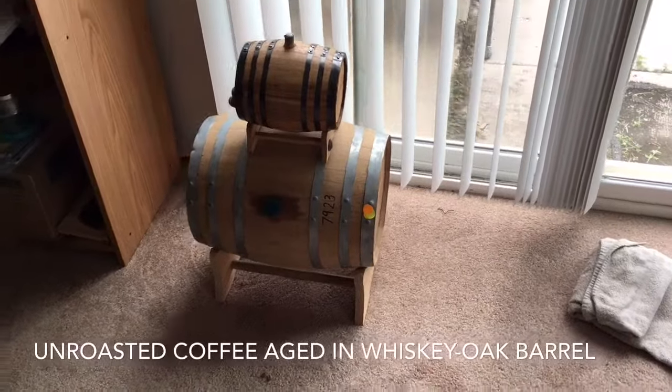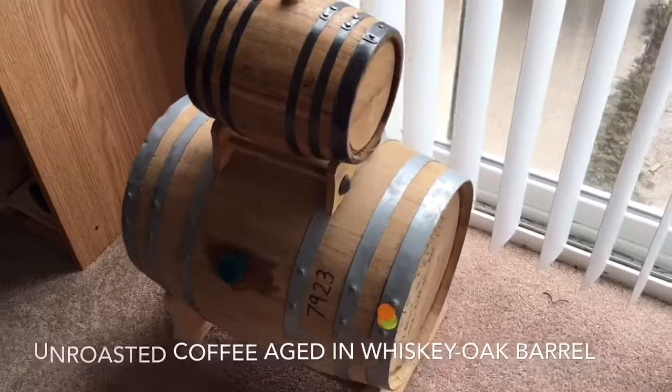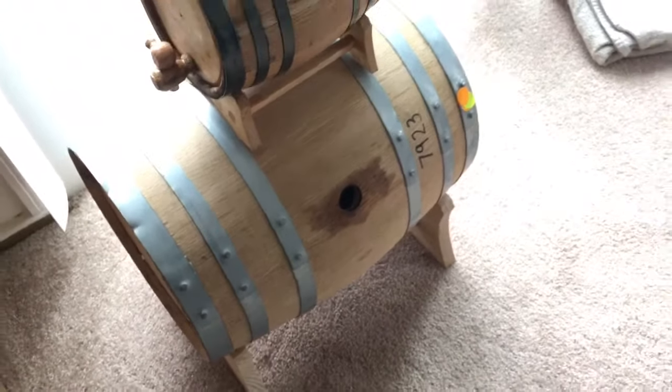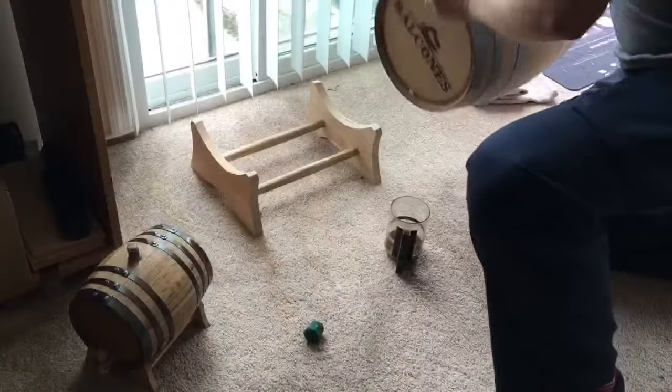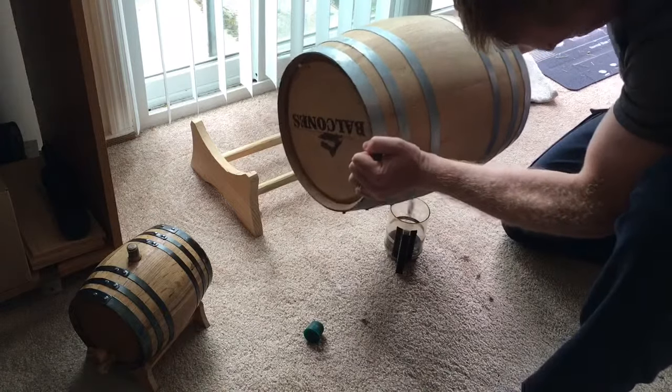In this short video I'll be walking you through how I roast a very small batch of whiskey barrel coffee. These are the barrels here that I have. I'm testing out different types of taste. I'll be using the big barrel here. I have about five pounds of different types of Central American beans in there.